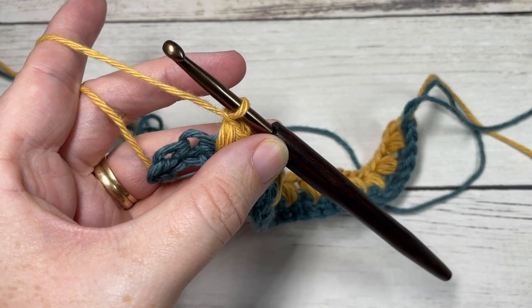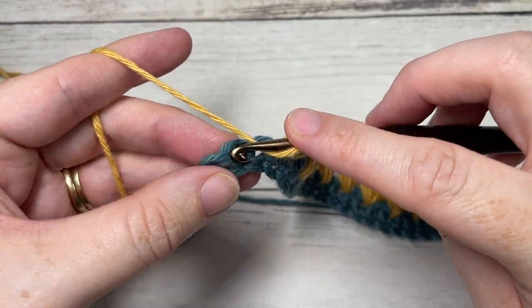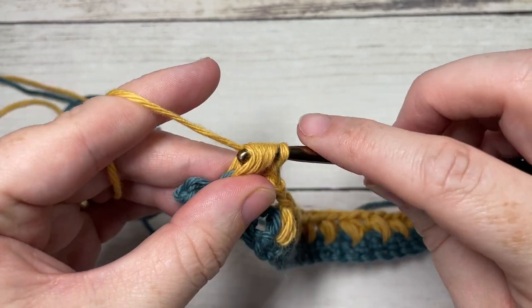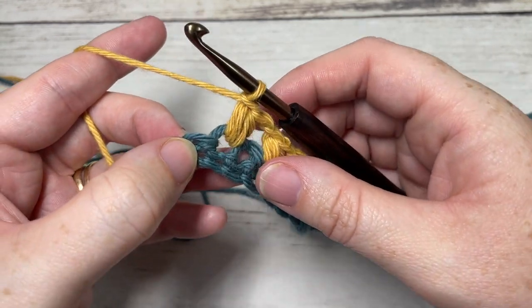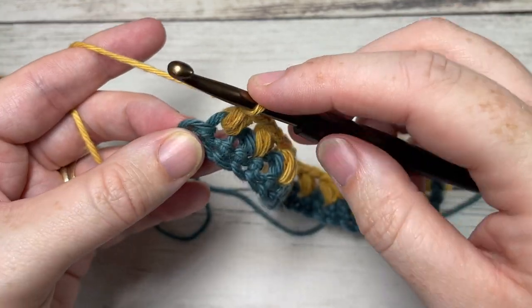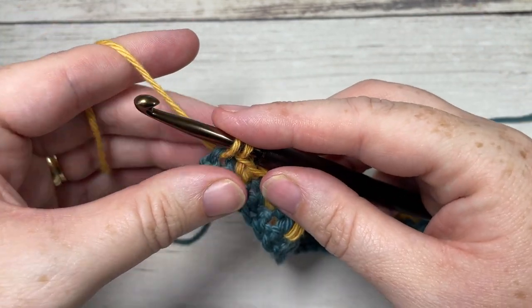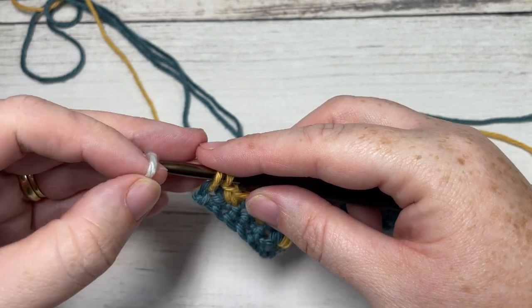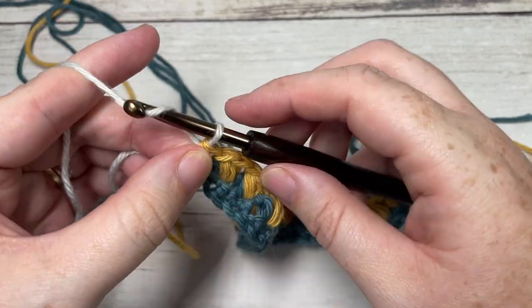At the end of row two, I've come all the way across. I'm going to skip my next single crochet, work a puff stitch, chain one, and with one stitch remaining, work one more single crochet into that final stitch, switching to color C in the process. Insert your hook in the final stitch, yarn over, drop a loop, drop color B — leave it attached to pick up later — put color C on your hook and pull through.